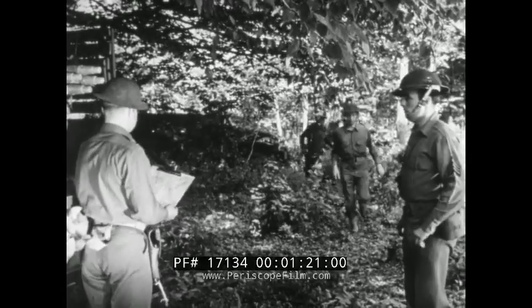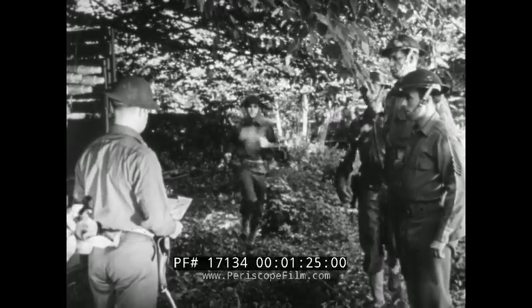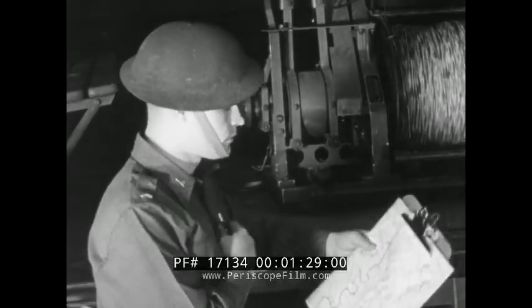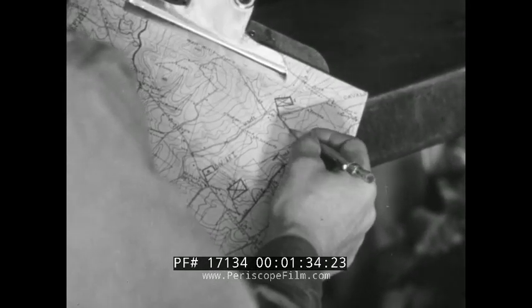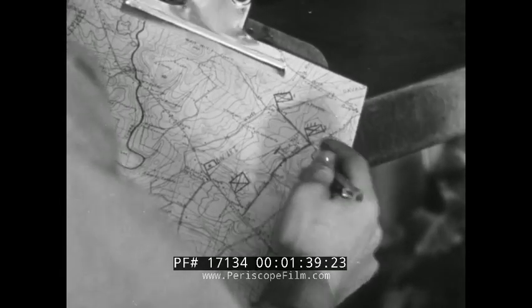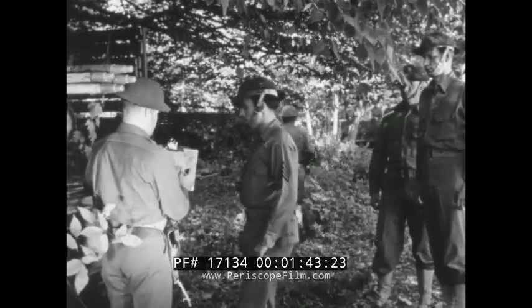Before wire teams begin the installation of a wire system, they receive instructions from a communications or signal officer. These instructions include an outline of the general routes to be followed in laying the lines and whatever other orders are necessary for the teams to do the job. The instructions cannot be too specific, however, as many circumstances will arise where the construction chiefs must use their own judgment.